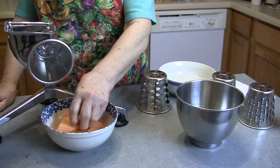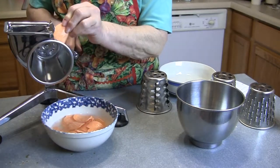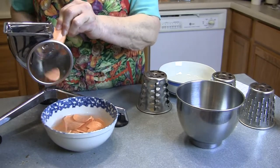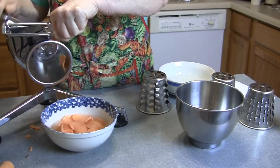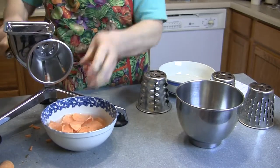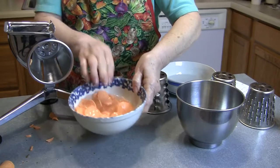Yeah, I already started it to make sure it was working right. So that's pretty doggone easy, isn't it. We'll keep that in water.